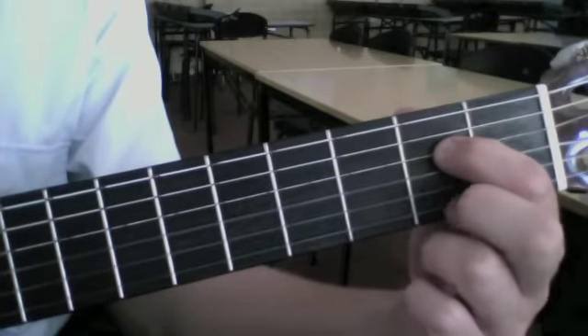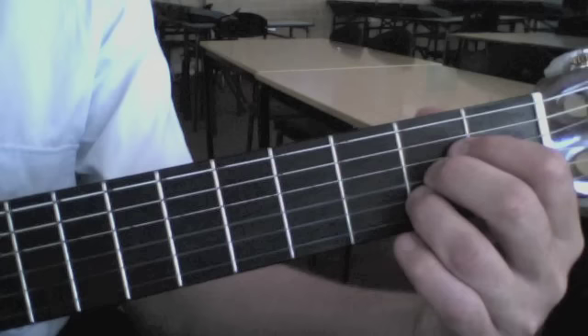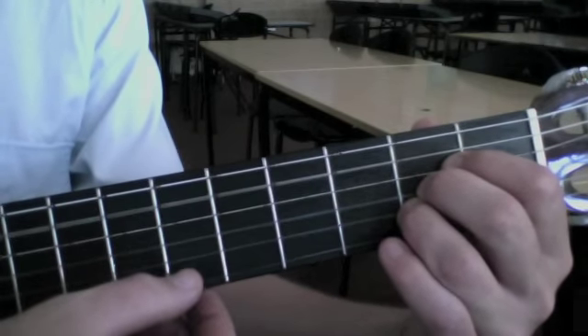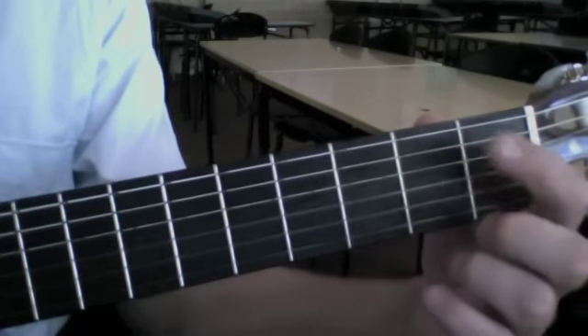1st finger, 2nd finger, and 3rd finger all stacked on top of each other. It's very important that the 3rd finger doesn't touch the string near the bottom of the guitar. We then strum all the strings except for the 6th string, or the thickest string closest to your nose.